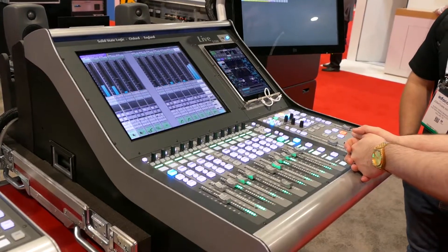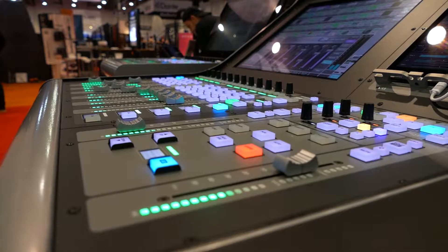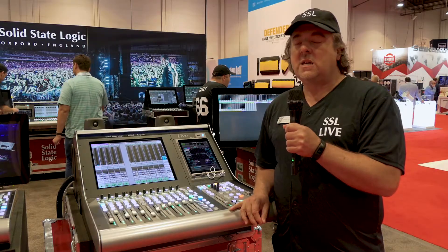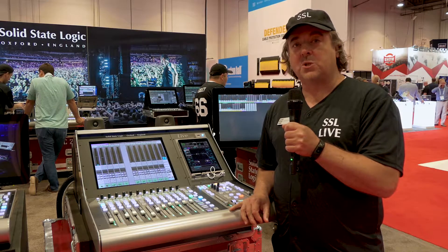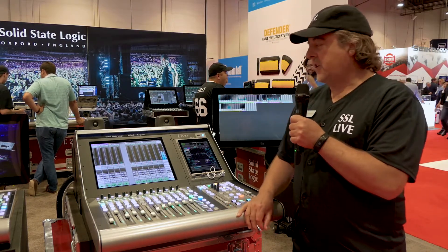The console is a 96 path console. Every path is full processing. We can have up to 64 input channels. In terms of output buses, we have auxes, we have stems, we have master buses. There's also a matrix which can have up to 12 outputs. There are 12 VCA faders for group control.